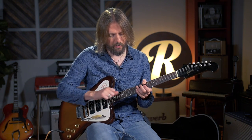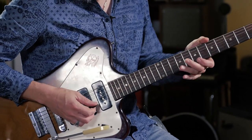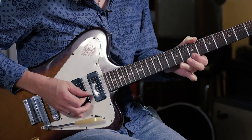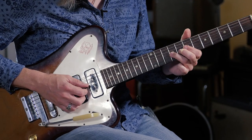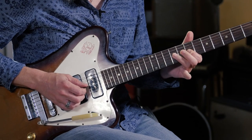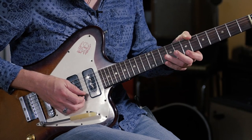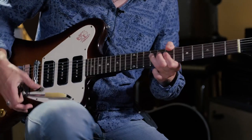Another lick that works great is something I've heard Johnny do a few times where he does a little bend but skips a string in the blues box. I'm doing the bend at the 9th fret, pulling off to the 7th, then the 9th fret on the D string, and then skipping way up to the high E string on the 7th fret, then the 7th fret of the G string, and landing back on the D string.